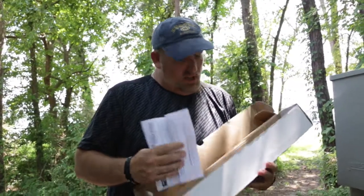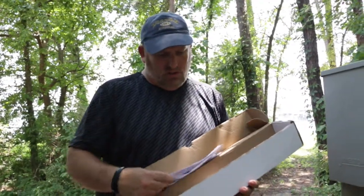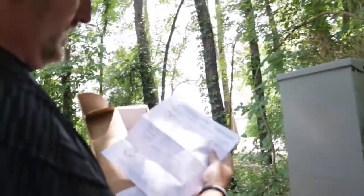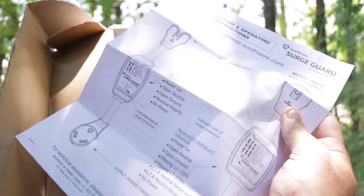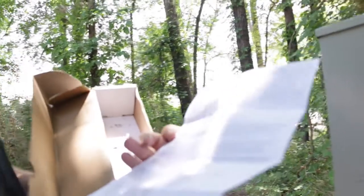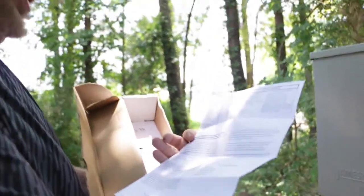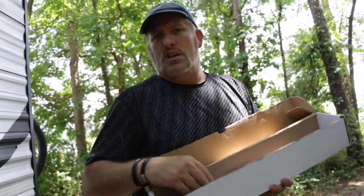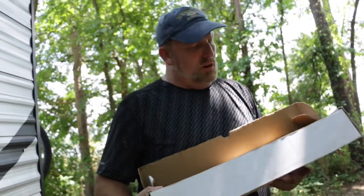The box also has some installation instructions and a little bit of warranty information. It tells you about each one of the indicator lights and what they do. Not a whole lot of information, but pretty much — if it works, it works; if it doesn't, it doesn't. This particular model is fairly inexpensive. I think you can pick it up for about 60 to 70 dollars off Amazon, online, Camping World, or several other locations.